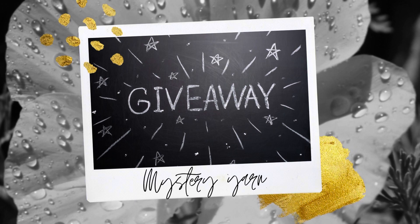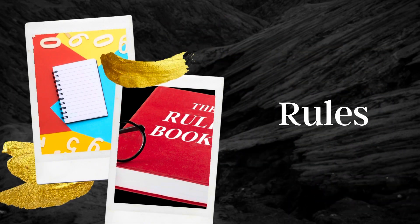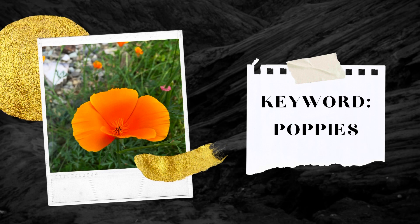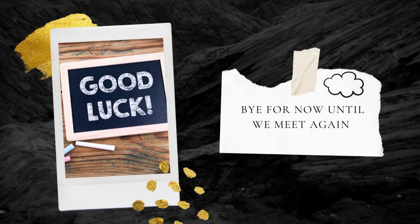For the spring hop giveaway I will be giving away some mystery yarn. Here are the rules: you must be 18 years of age or older, YouTube is not affiliated with this giveaway, all comments must abide by the YouTube community guidelines, and you must live in the United States and be subscribed to my channel Cloudy Knit Crochet. All other rules will be listed in the description box below. To participate, leave a comment with the keyword 'poppies.' I will pick the winner on March 27th using the random comment picker. Good luck everyone, bye for now!